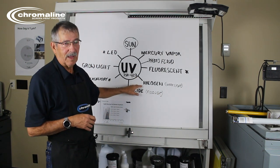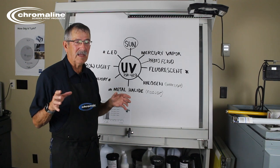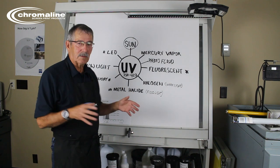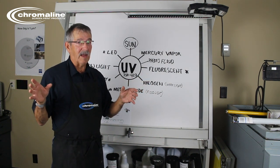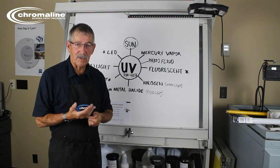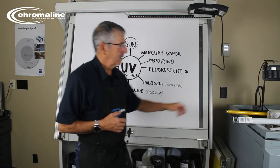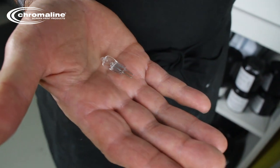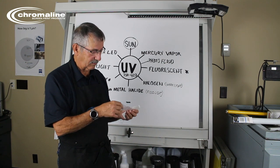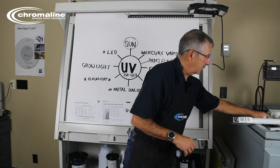Now let's go to halogen. Halogen is great for seeing things — it's really bright and gives off a lot of heat. A halogen is something like a work light. Those work lights are really bright but they are really hot and dangerous. They give off a lot of heat and can actually burn your screen and burn you. And they give off very little UV energy. This is a halogen bulb — I just touched it so I'll have to clean it before putting it into any exposure unit, because any oils on your fingers is going to damage it.